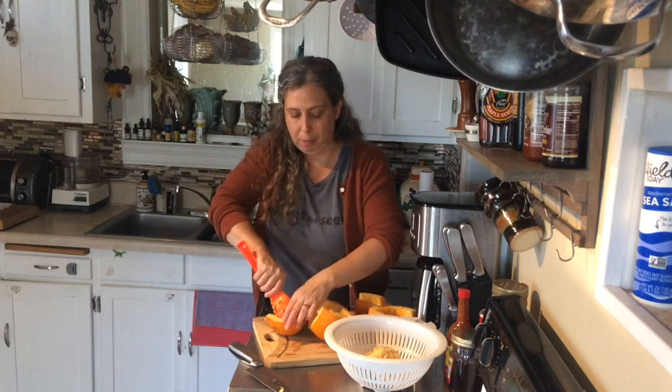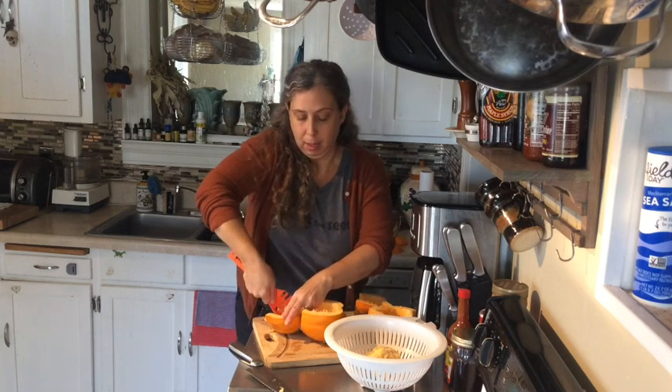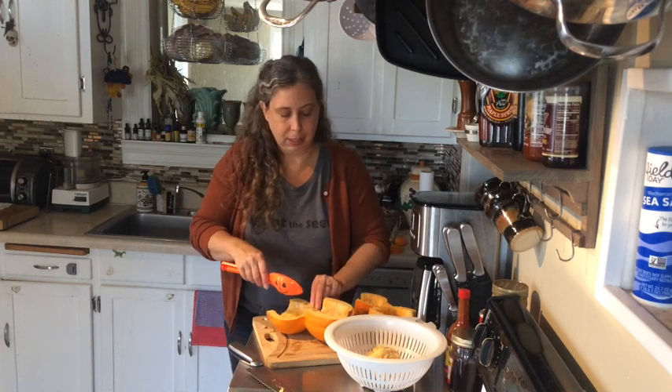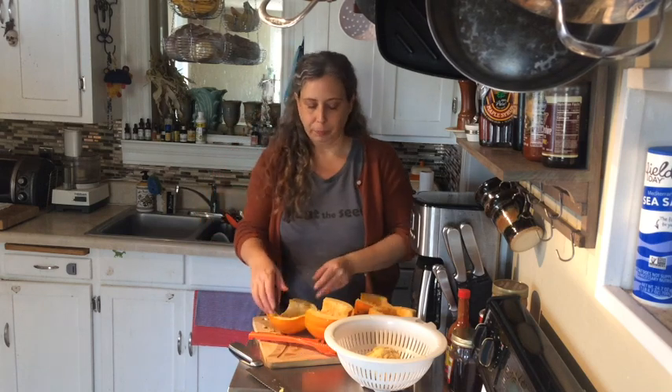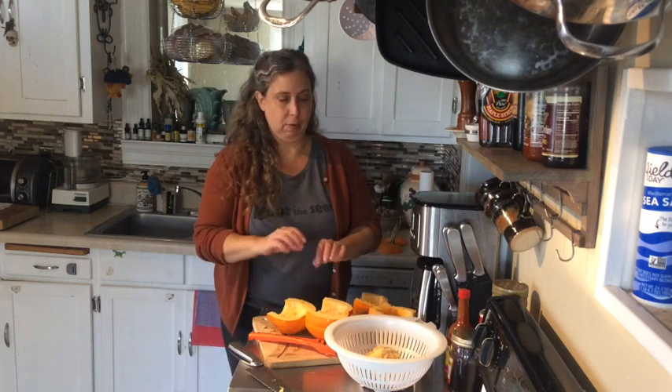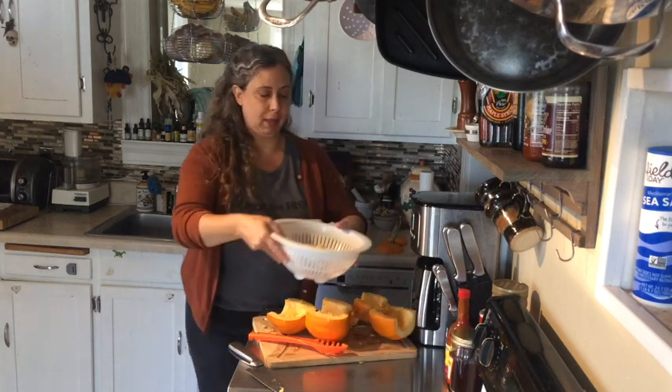This is something that people do to make soups, pie, muffins, or they can just eat it like a vegetable. You could eat it like you would eat squash — cut it up into squares, put a little salt and olive oil on it and it's delicious. My pumpkins are all cleaned out, so I'm going to put this to the side.